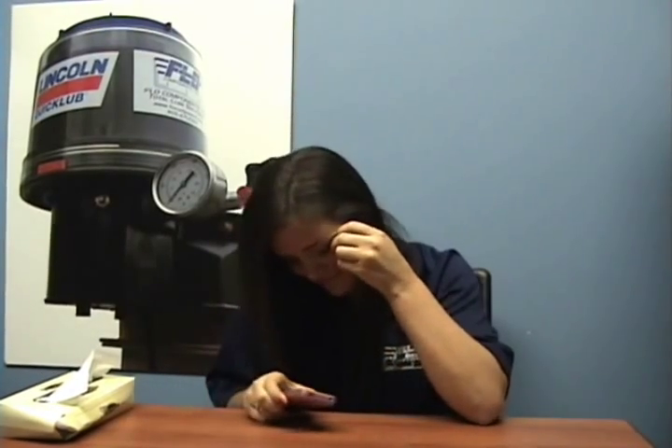For more information and tips, check out our website flowcomponents.com. Thanks Jackie. We hope you've enjoyed today's show. Until next time, thanks for watching.